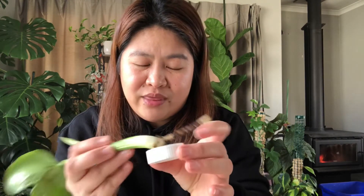Before I put those cuttings in the sphagnum moss, I'm going to dip them in powder rooting hormone. It helps actually. I've been using this for two years. I wanted to try the gel type, but I prefer the powder one — I'm okay with this.